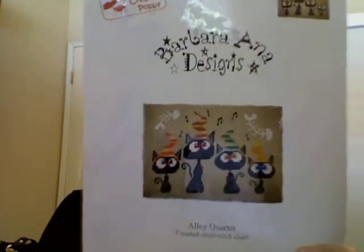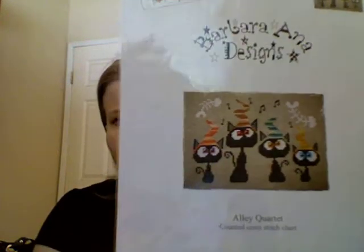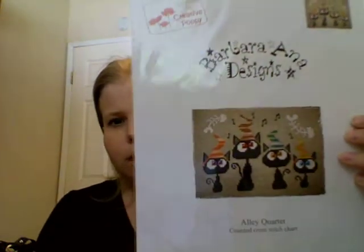The person who had originally won Allie Quartet did not contact me. I think I gave them more than enough time. I said I was going to give them till Saturday, which was a couple of days ago. So now I'm doing the giveaway video again. This is what Allie Quartet looks like, so for those of you who want to enter to win it, go ahead and leave a comment that you would like to enter for Allie Quartet.